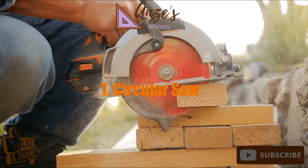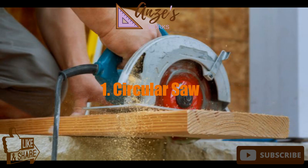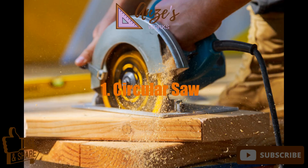1. Circular saw. If there's one power-activated saw belonging in every beginner's box, it's a circular saw. There are endless brands available, but they all have a common feature. All circular saws are electric, although they come in various power ratings.